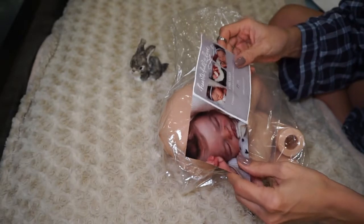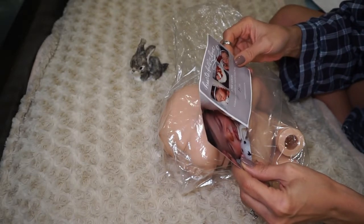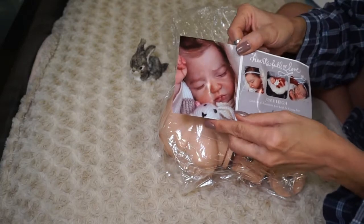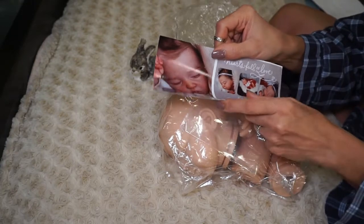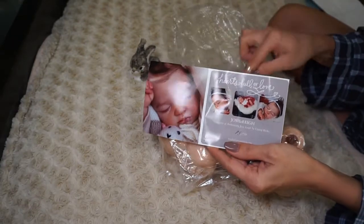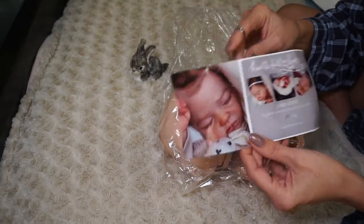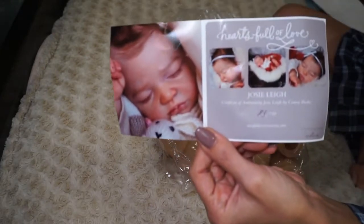She is pretty old. She comes in Hallmark paper — it looks like photo paper — and I can't stand when they do that, like they put it inside the bag with the kit, and then it gets all wobbly. But she's adorable.